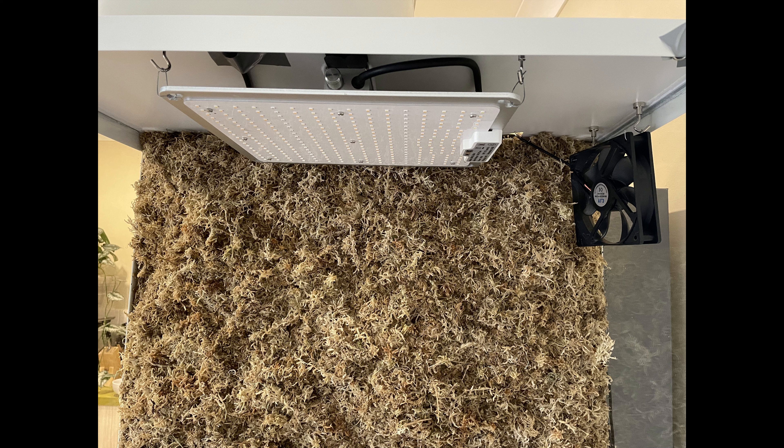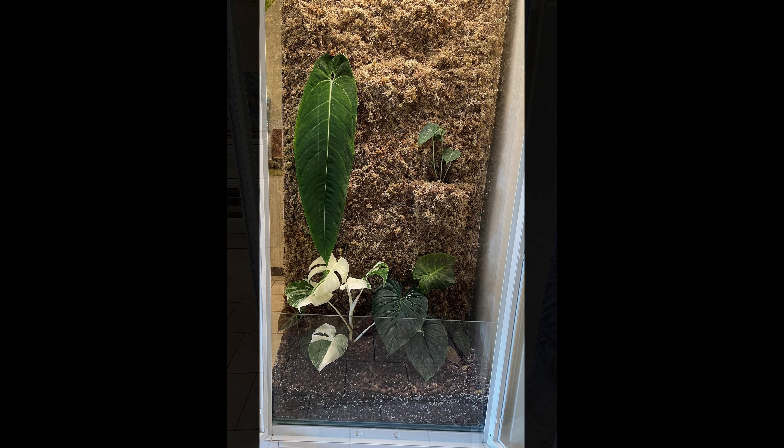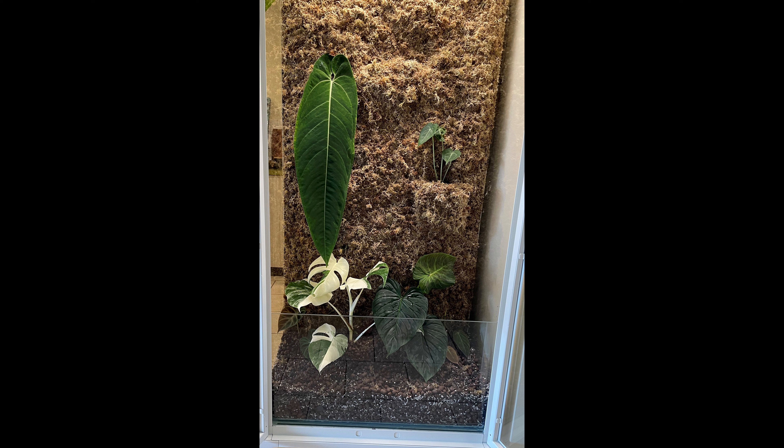Once I had all the sphagnum moss on the back, I put the growing medium in the bottom — a mix of leca, perlite, and charcoal, with a bit of sphagnum moss in there as well. I also top it with a layer of sphagnum moss to help keep moisture in. It's a perfect growing medium for these plants — very airy but still holds on to some moisture, and they seem to love and thrive in it.